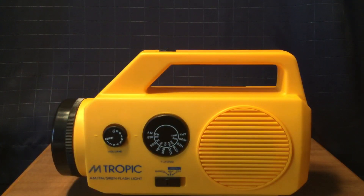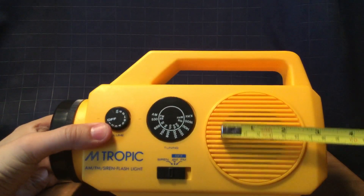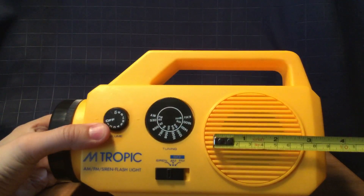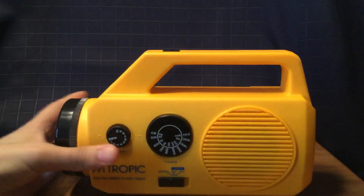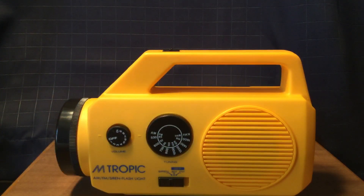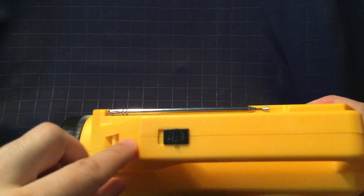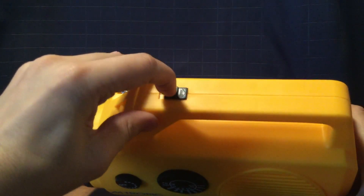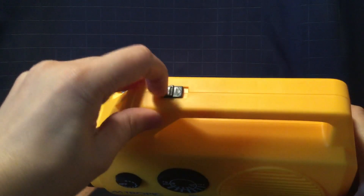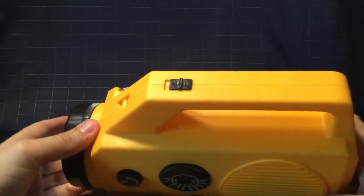You have a speaker right here. Let me measure that speaker. The speaker is about maybe two inches, and the speaker grille is about three — a little over three inches. There's a switch up top here, an on-off switch — that's where you can turn on or off your light or your siren.